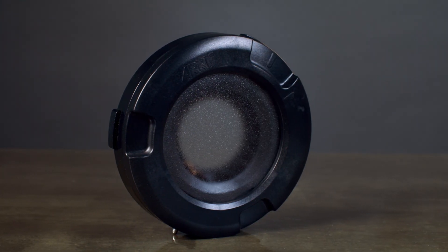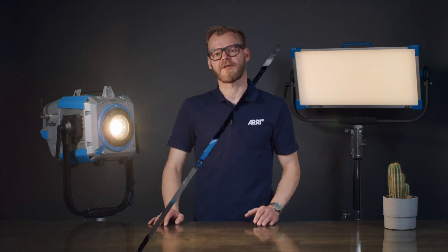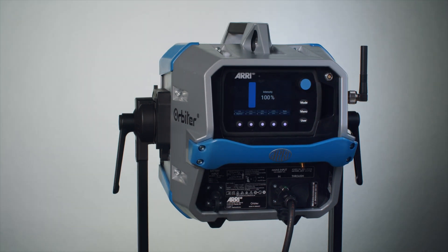The Orbiter glass cover is a small, compact and lightweight optical accessory for the Orbiter. With its ultra-translucent, only slightly textured glass, the glass cover allows for full and unrestricted light output from the Orbiter without impacting color temperature or quality.